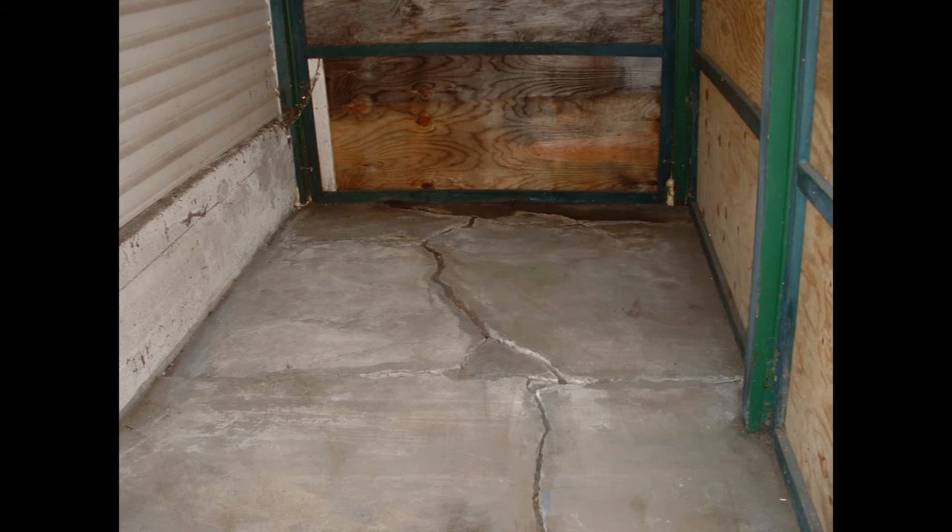This floor was poured approximately 1960, so it's been in there about 60 years. It's been cracked for a long time, and the concrete was poured right on the ground with the posts set into the concrete. To do it correctly, I would have to cut those posts off, raise the building, jackhammer out the concrete, dig down, and pour it again.